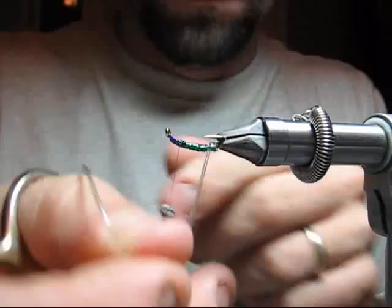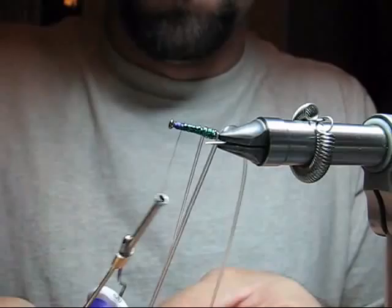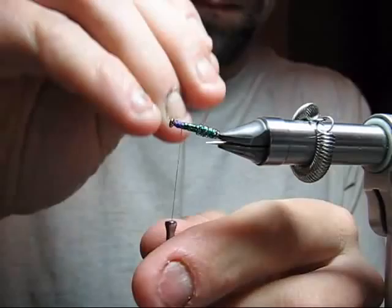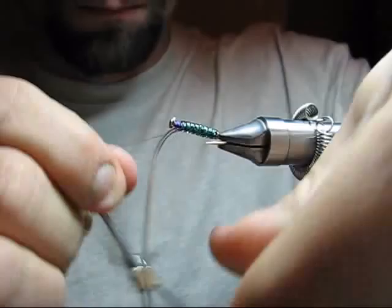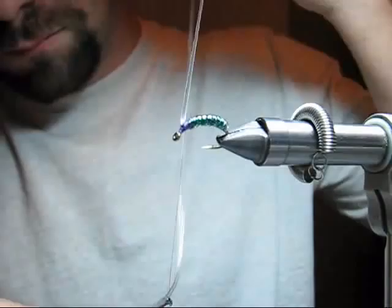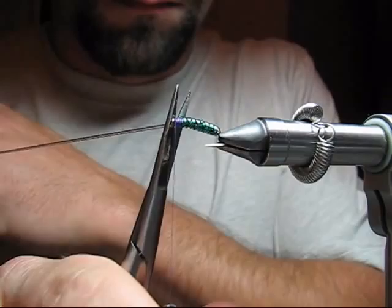Now wrap the clear tubing the same direction that you wrapped the flash, edge to edge, keeping it nice and smooth. Secure the tubing, stretch it and snip.